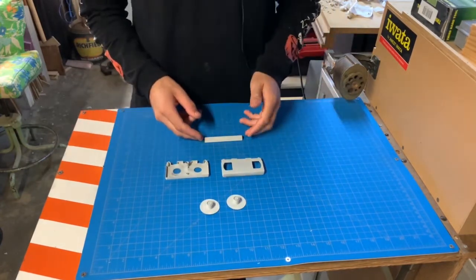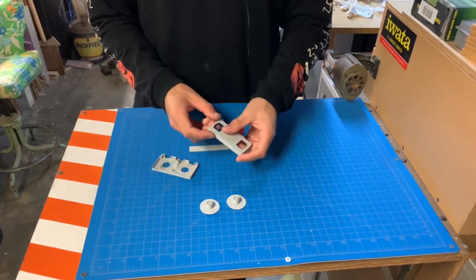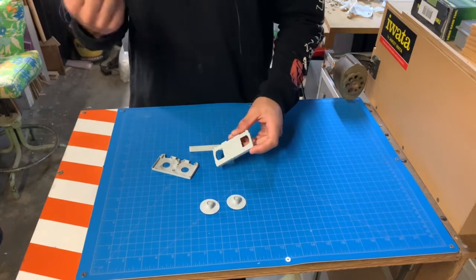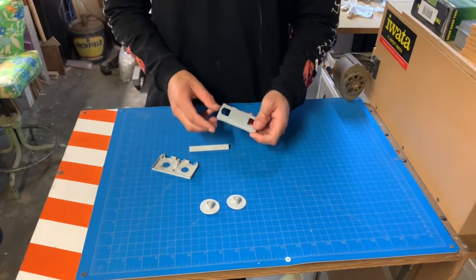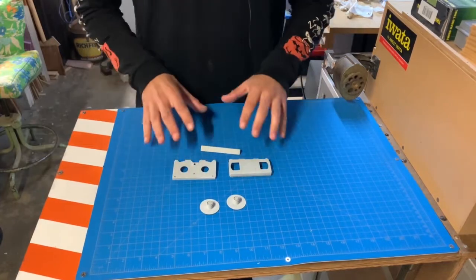The first step would really just be to give this a nice primer. This primer on here right now is just a filler primer - it kind of fills up the cracks. I have a little shake rattle can of that which I put on, then sanded and surfaced it. Pretty much we're just gonna give all these parts a quick little prime.